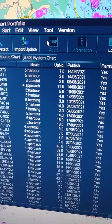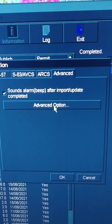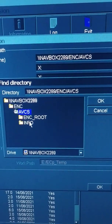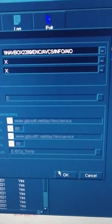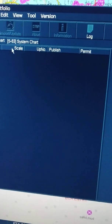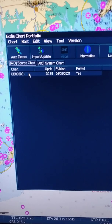Now we have updated our ENC. Now I will go again and select the file. I will select AIO. So I will update the Admiralty Information Overlay. Auto detect — just a moment. So now we have detected the update to our AIO.